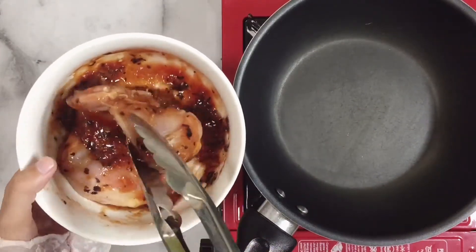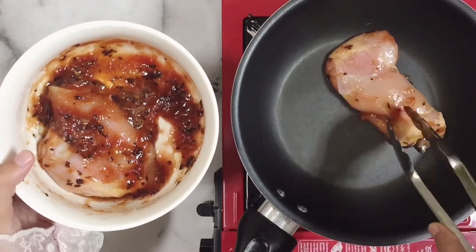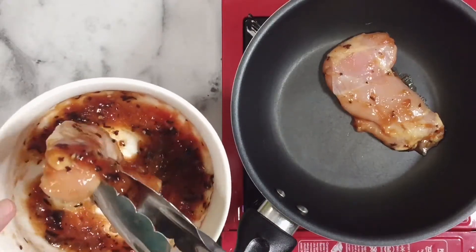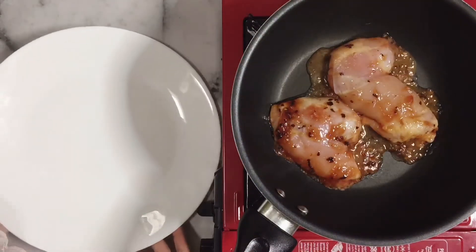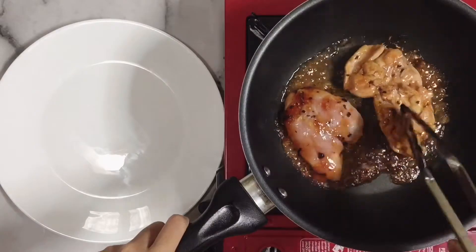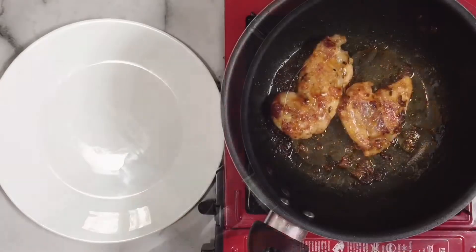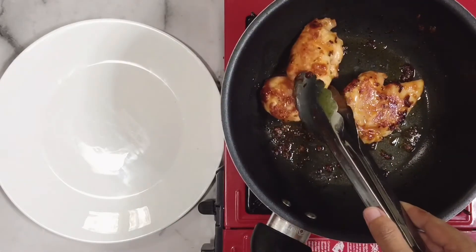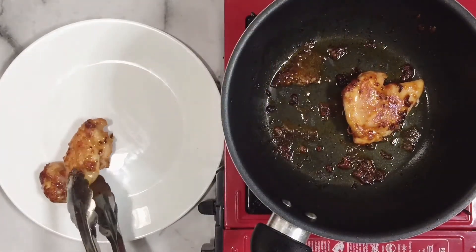Sekarang kita siapkan teflon, terus ambil ayam yang di kulkas tadi yang udah dimarinasi. Kita bakalan masak ayamnya dengan api kecil. Kenapa harus dengan api kecil? Karena biar ayamnya matangnya rata, gak gosong di luar. Sambil nunggu ayamnya matang, kita siapkan piring dulu ya. Nah sekarang kita balik dagingnya satu per satu. Udah matang seperti ini, kita bakalan angkat si dagingnya dan simpen di piring.